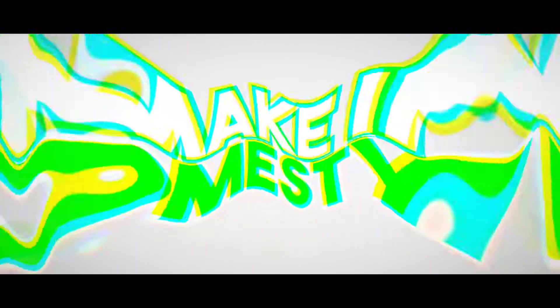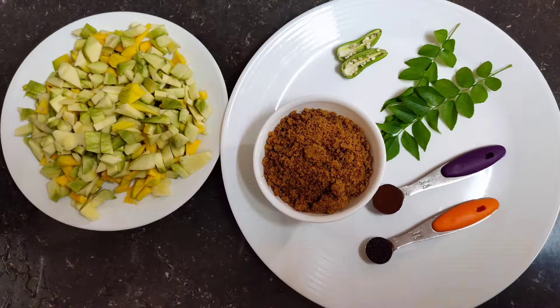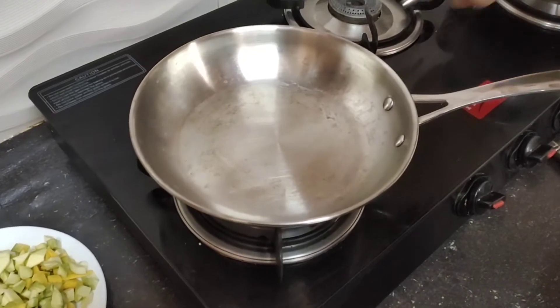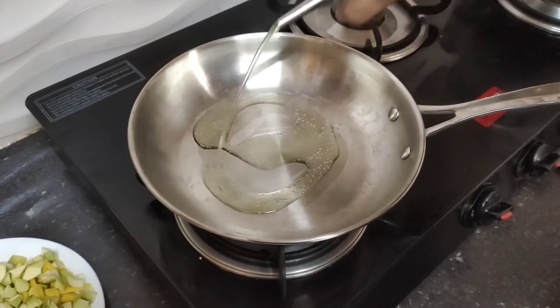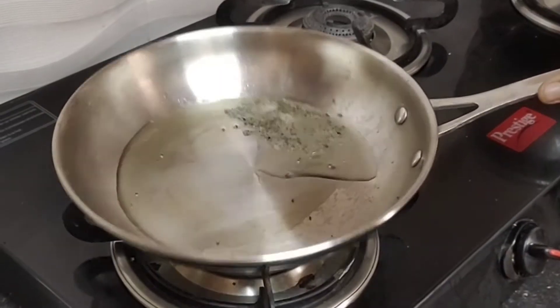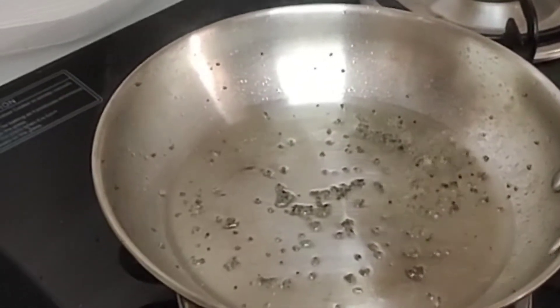Please check the video and see our channel. Now we will show you the video. We will cut the jaggery and add it to a jar in the pan. We will add a teaspoon of oil to the pan.